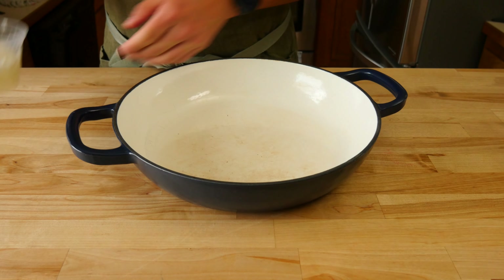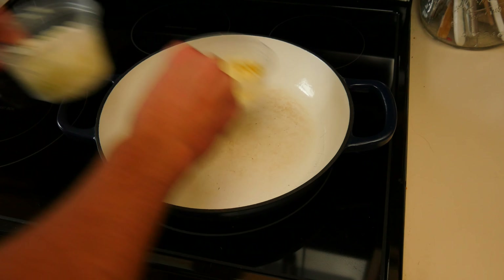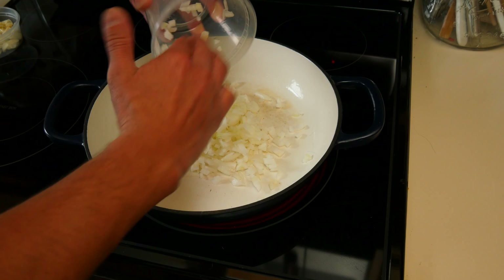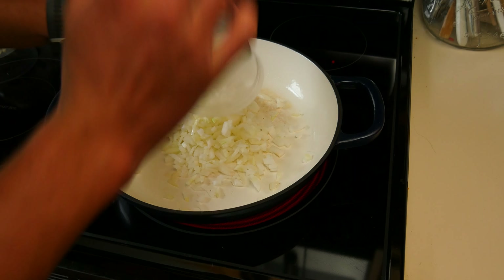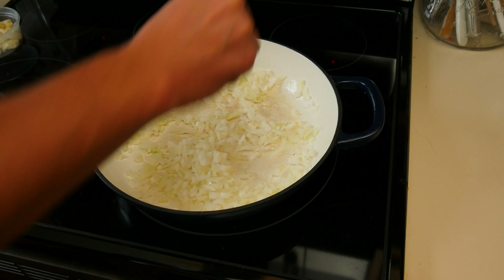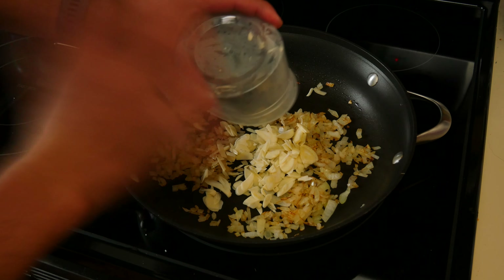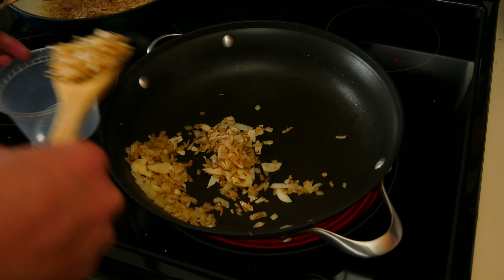Grab a large sauté pan, the onion and garlic, and take everything over to the stovetop. Toss the pan over the heating element and give it a light spray of high heat cooking oil — just enough to lightly coat the bottom. Crank the heat to medium and allow the pan to become ripping hot. To check if it's ready, drop a few pieces of onion in; if they make a ton of noise, you know it's good to go. Add all the onion to the pan, give them a good mix to coat everything in the oil, and season with a few pinches of coarse ground kosher salt. Sauté for 6 to 7 minutes or until they become golden brown. Once they hit that stage, add the sliced garlic in and sauté for a minute or two until things become very fragrant. When the surrounding air smells delicious, clear the pan completely out and turn the burner down to a low temp.